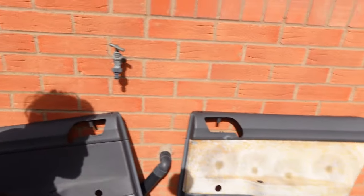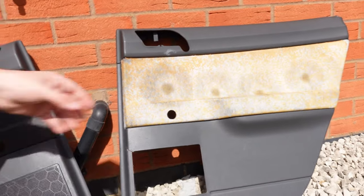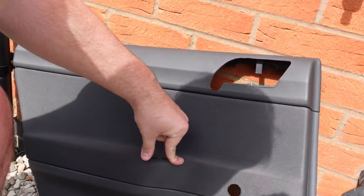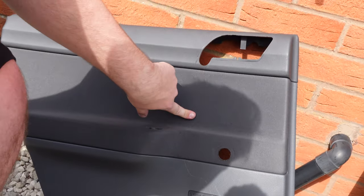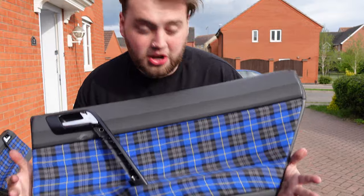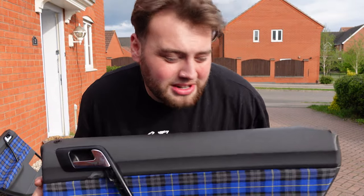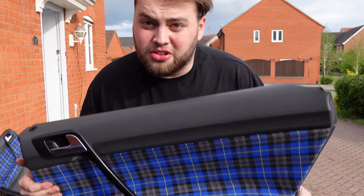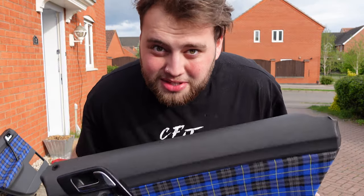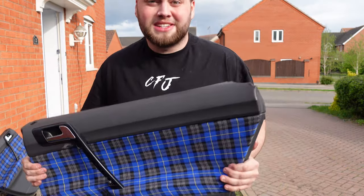Both of the back doors are out now. The one I already had out is stripped down and ready to go, so we're just going to get the other one stripped down and taken out as well, then get the tartan on it. Both back door cards are all done and I think they look absolutely mint — they're going to fit the car so nicely. I'm going to chuck these in now and get the front ones out and done as fast as we can.